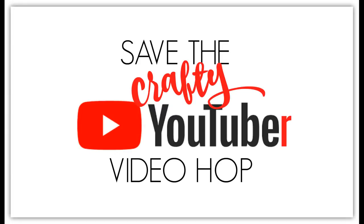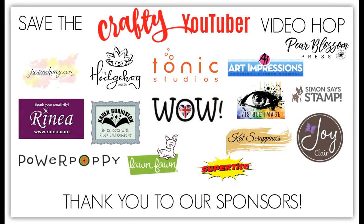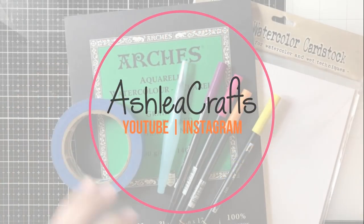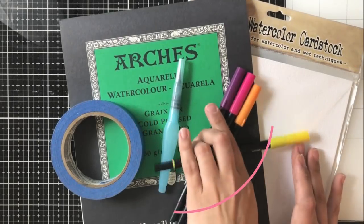Hello there everybody, it's Ashley. Welcome back to my channel, and if you've never been here before, welcome to the Save the Crafty YouTuber video hop. I know I'm pretty late on the hop list, so I don't want to bore you with all the details, like how this benefits so many talented people in the craft industry. But I did want to remind you to comment on this video and each video on the hop. You can continue along with the link in the description. There are tons of prizes from companies you see on screen right now, and I myself am giving away $25 to Ellen Hudson. So be sure to leave a comment, like, and subscribe if you feel so inclined.